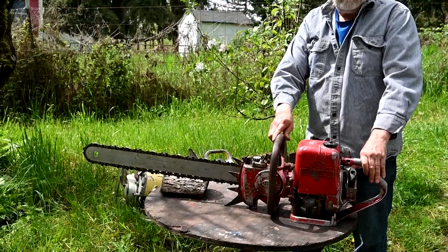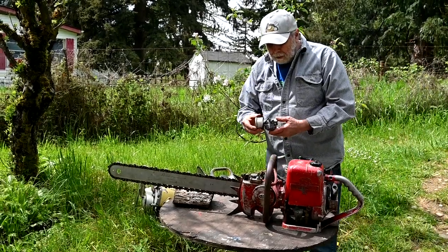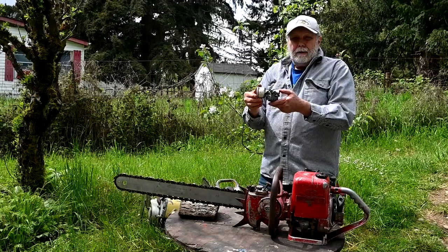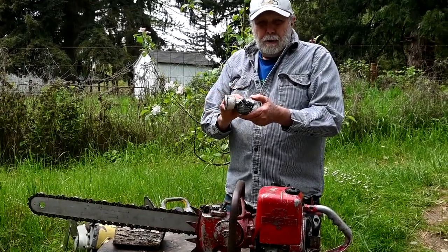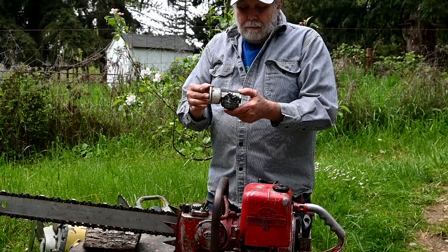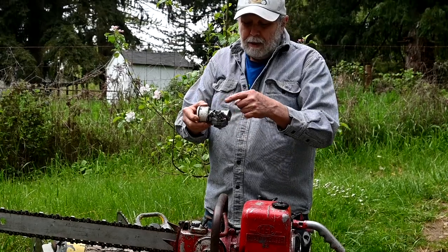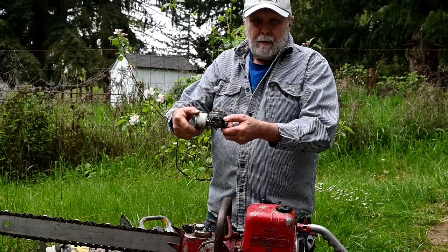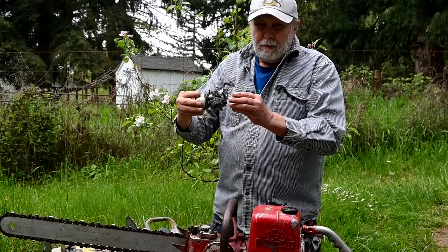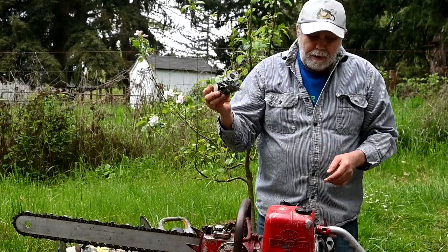The Tillotson that changed the world in chainsaws and two-stroke engines in general is the Tillotson Model HL. The H would pump fuel in, but it didn't draw fuel in. This one has a fuel pump built into it as well as pumping it into the carburetor. So that made saws you could flip upside down, run upside down, sideways, or whatever — all positions. That changed the chainsaw industry forever.